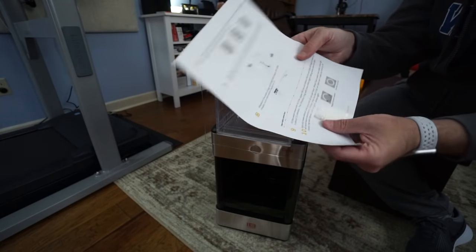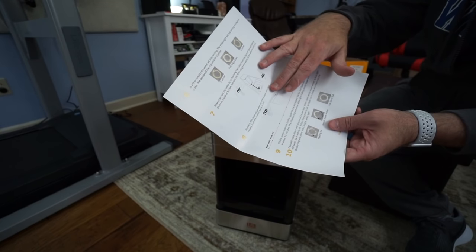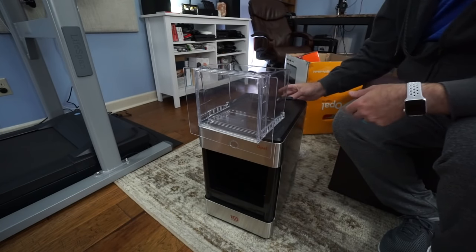You start out by cleaning it first: turn the mode switch to cleaning while it's powering on. As it rinses, you drain the water out, unhook all the tubes, replace the drain plugs, clip everything back in, and turn it over to ice. Then you get to make some ice. Let me go ahead and get this started.